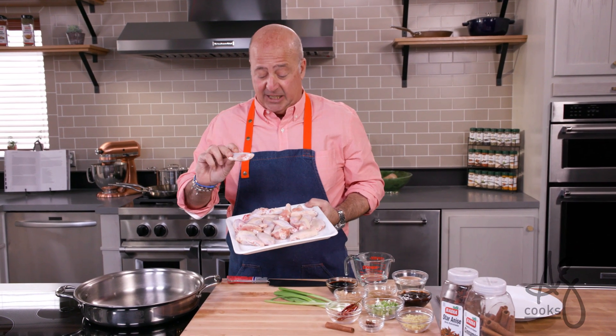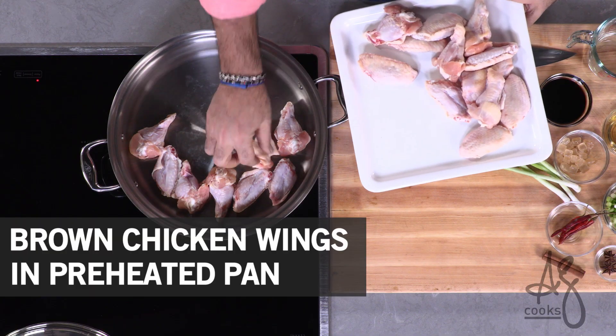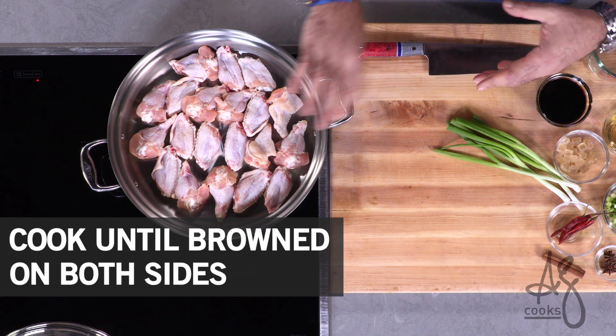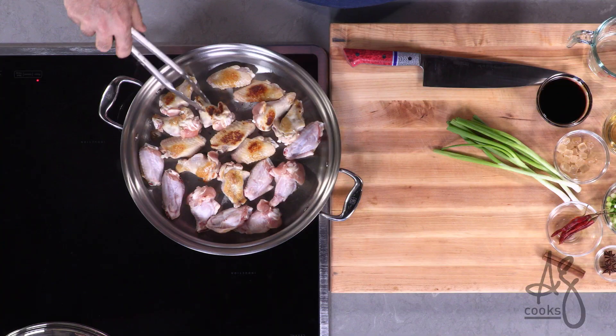All I'm going to do is take these cut wings and lay them into the pan. You can hear that nice gentle sizzle. By getting that nice hard sear on one side of the wings, we'll get that toasted chicken flavor in this dish. As these wings begin to color up, just turn them.